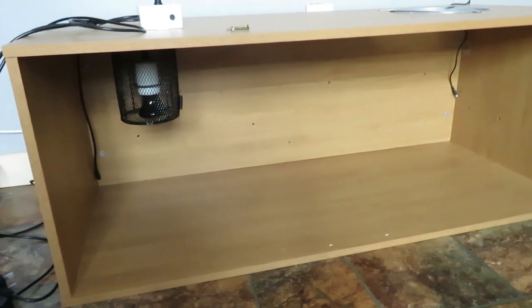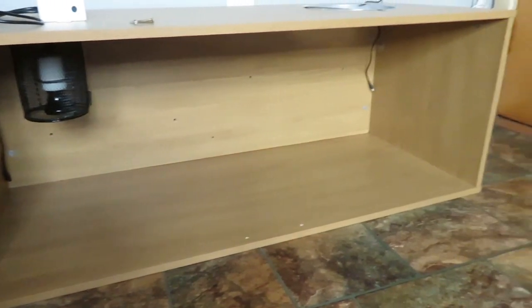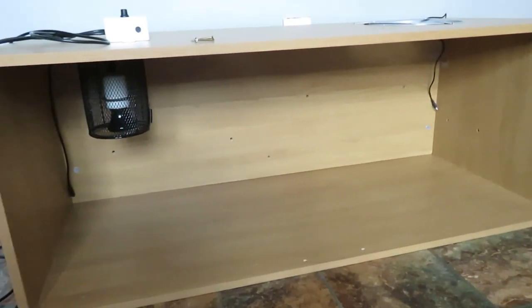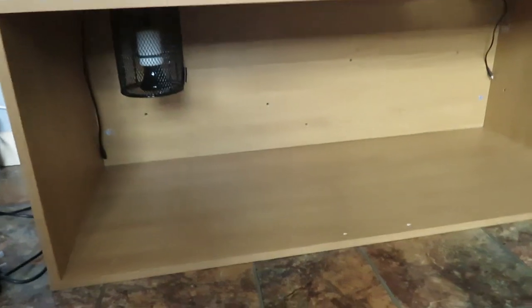Hey guys, welcome back to the channel! Today's video we are going to be taking this four-foot vivarium and turning it into a lovely new enclosure for Toto, our royal python.